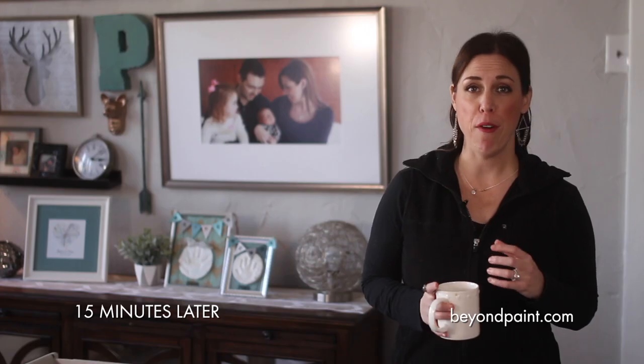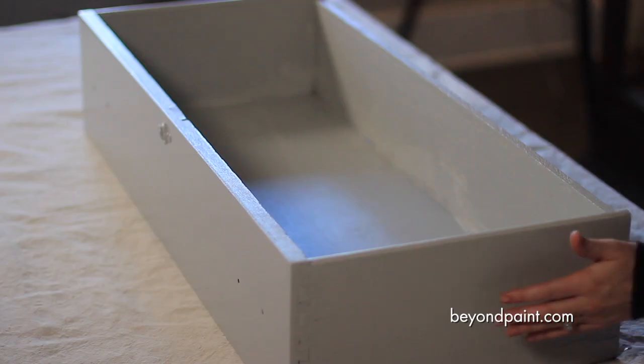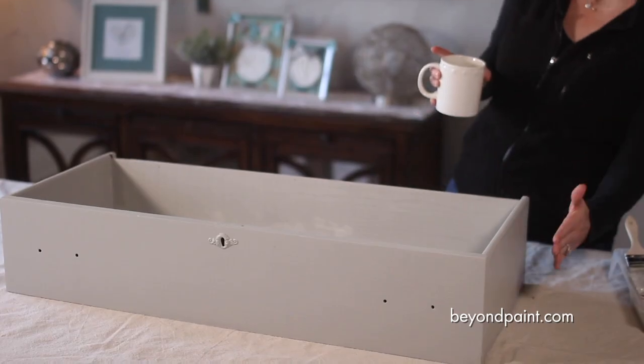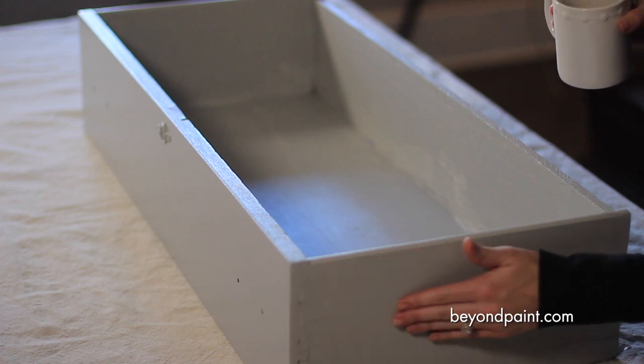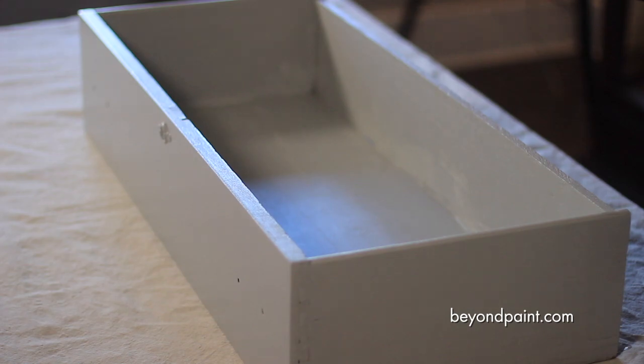Okay so here we are about 15 minutes later and I'm just wrapping up this cup of coffee. In many areas it's actually dry to the touch — this dries very quickly in as little as 15 or 20 minutes and you can touch the surface in many areas and it's completely dry.